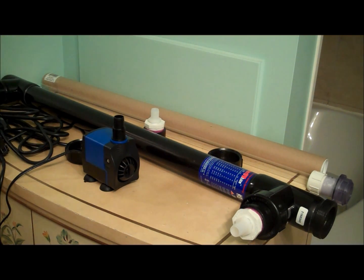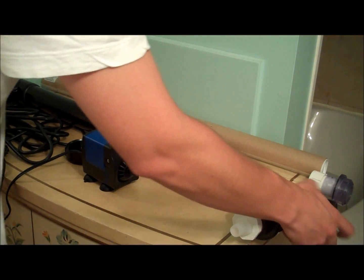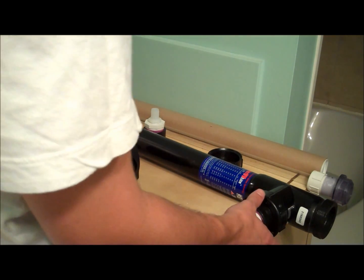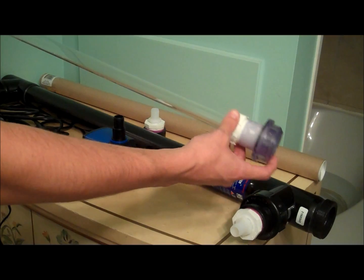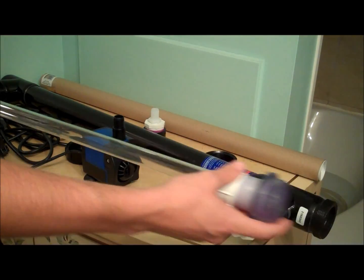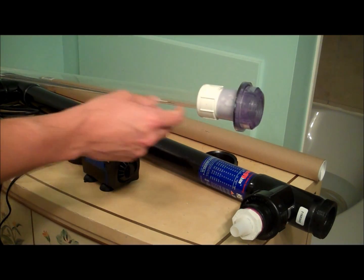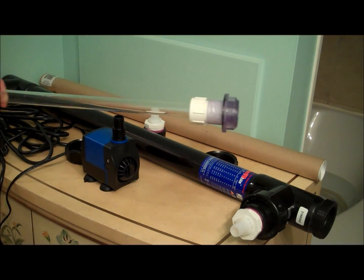Emperor Aquatics has a lifetime guarantee on the actual product, but the warranty is void if you have a leak. So before you hook it up and put the bulb inside and turn it on, you want to run the water through first and make sure there are no leaks. This is the quartz sleeve. Before you install it, you want to take it apart and make sure all the gaskets are sealed, then install the quartz sleeve and run water through it to make sure no water gets inside.